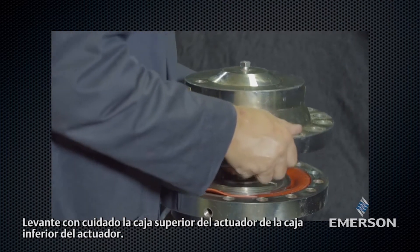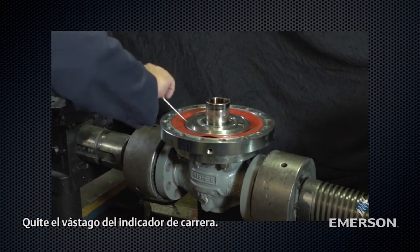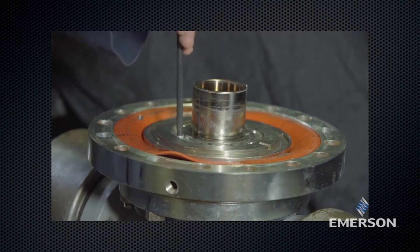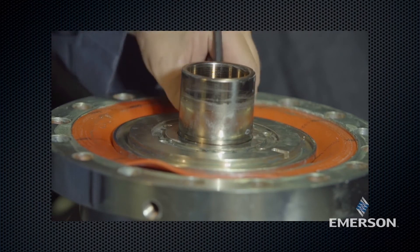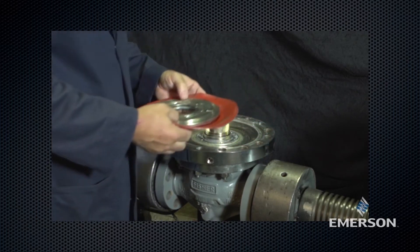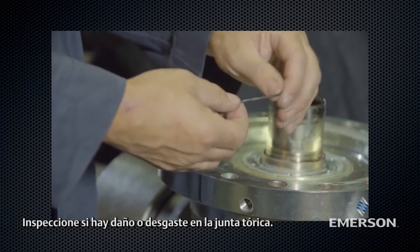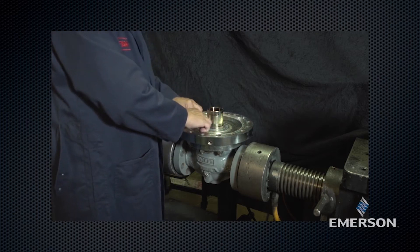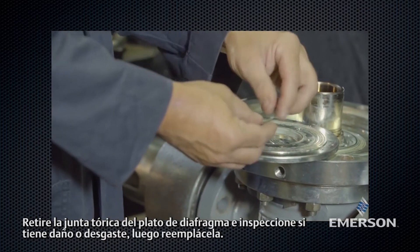Carefully lift the upper actuator casing off the lower actuator casing. Remove the spring. Remove the travel indicator stem. Remove the socket head cap screws. Lift off the inlet plate and the diaphragm. Remove the outside O-ring. Inspect the O-ring for damage or wear and replace the O-ring. Remove the O-ring from the inlet plate, inspect it for damage or wear, then replace.